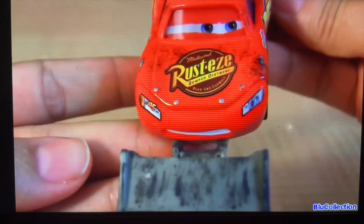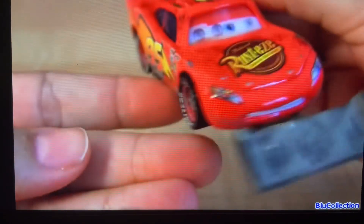This McQueen has lenticular eyes, and the shovel is made of plastic — not removable.